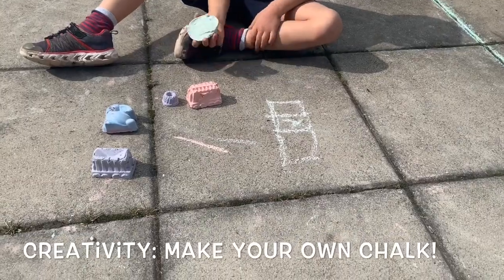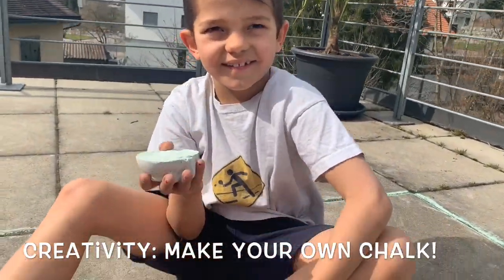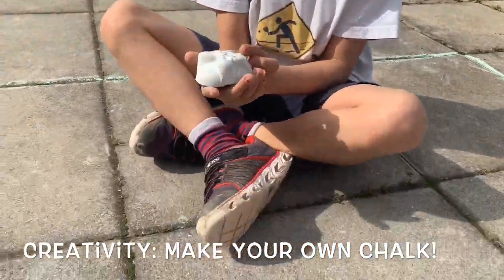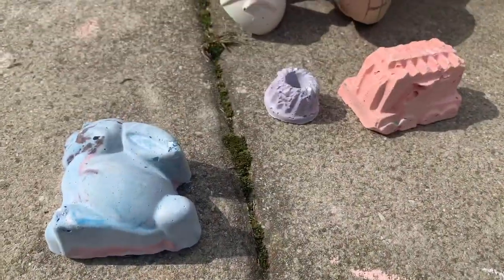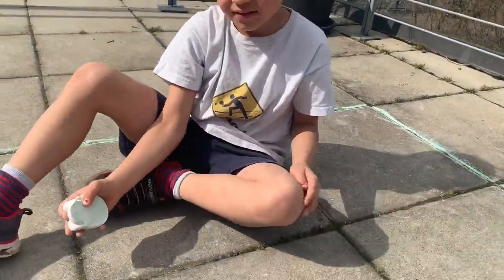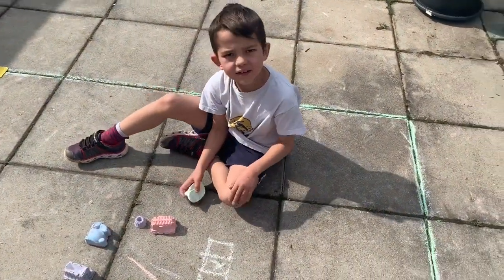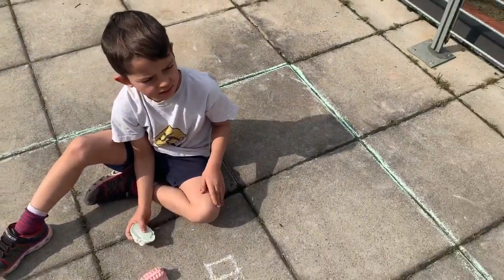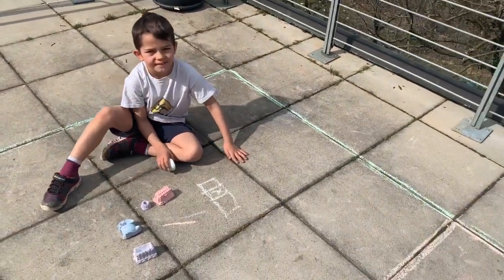You can make the chalk yourself, like we did yesterday. My son here made all these pieces of chalk with different colors — there's a train, a rabbit, a little cake — and you can use the chalk to mark your courts. All you need is a few ingredients that you can find on YouTube. Just Google 'make your own chalk.' Have fun playing and being creative!